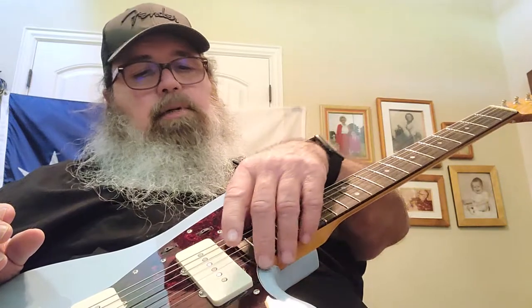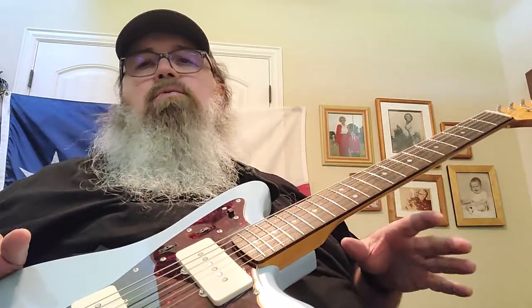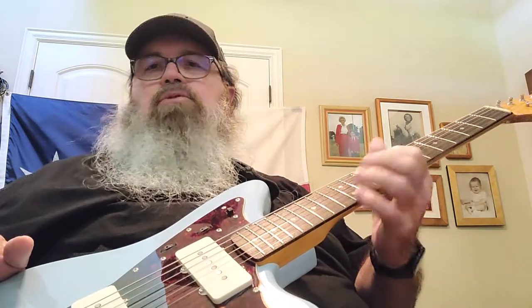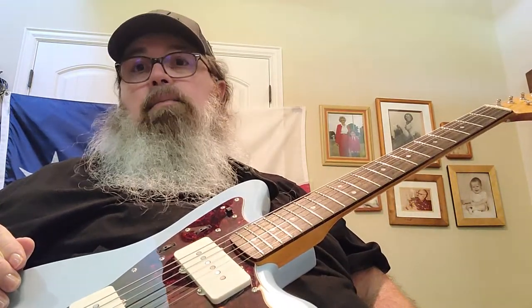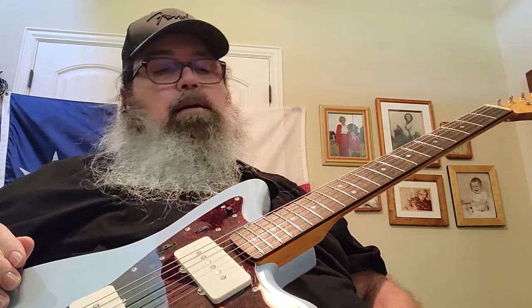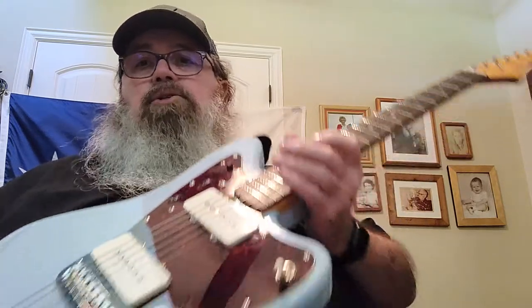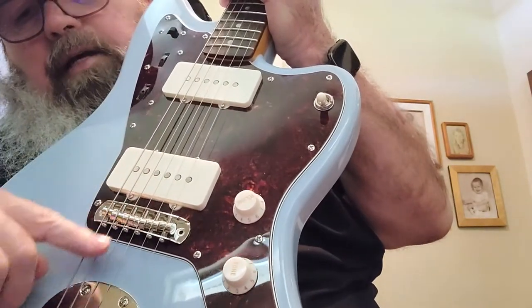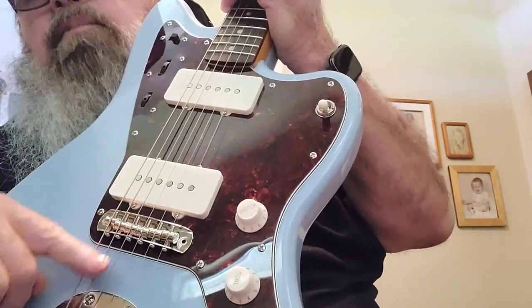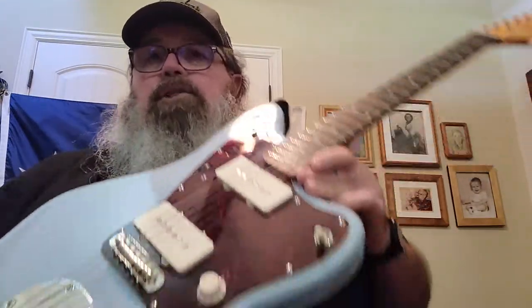It still has some fret sprout which I'll take care of. The frets were so rough and it was just grinding every time you went to bend the strings. I ended up having to polish the frets. The other thing most people won't tell you — a common problem with the Jazzmaster — is when you go to bend strings, because of the bridge break angle, there's not enough break and most of the time the string will pop out of the saddle.